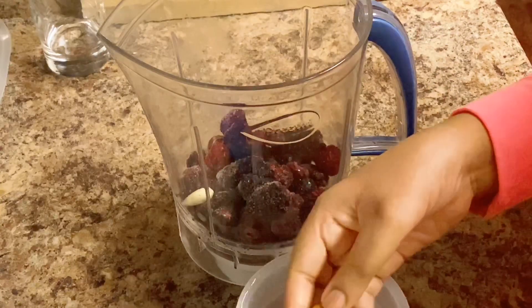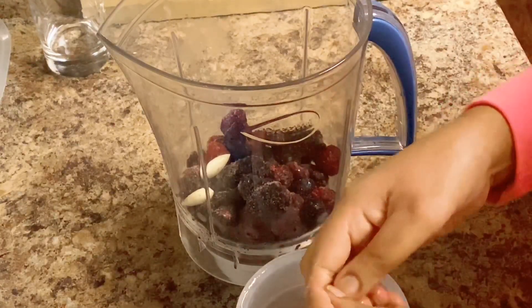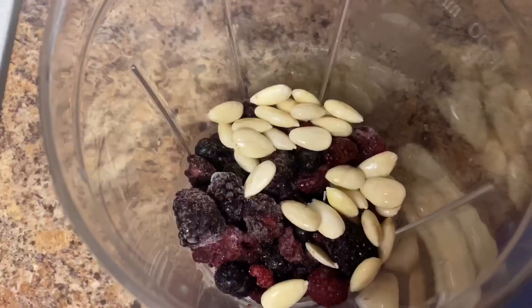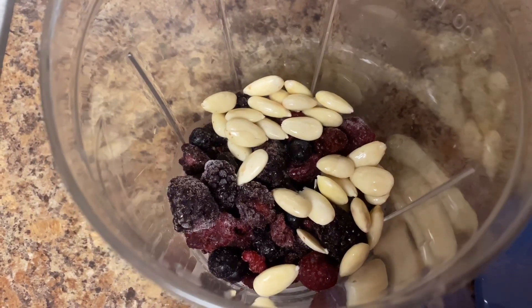I use mixed berries because they are very useful for immunity development. Berries are rich in vitamin C and high in fiber. You can also use almonds in the morning.